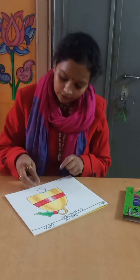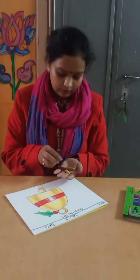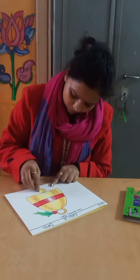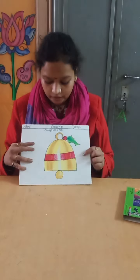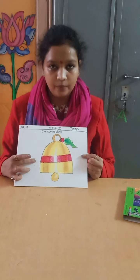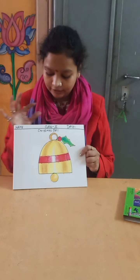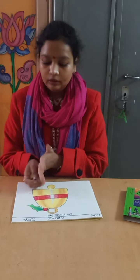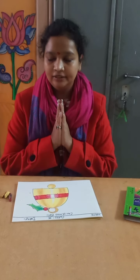In the circles, fill in lemon yellow and yellow color. In this way, your Christmas bell is complete. Please write down your name, class, and date, and put the heading. Thank you for joining us — have a nice time, bye bye!